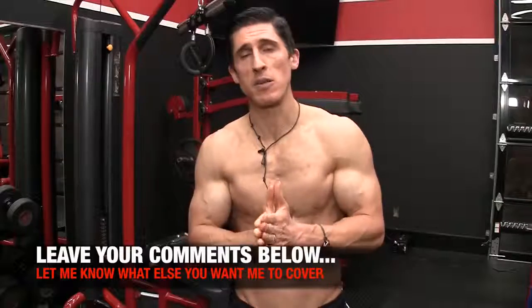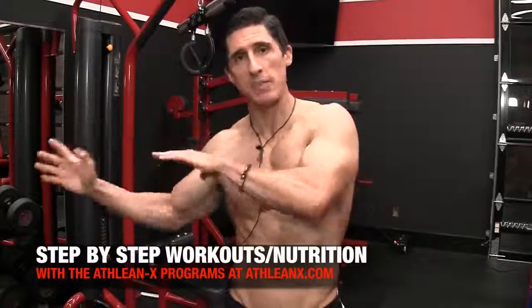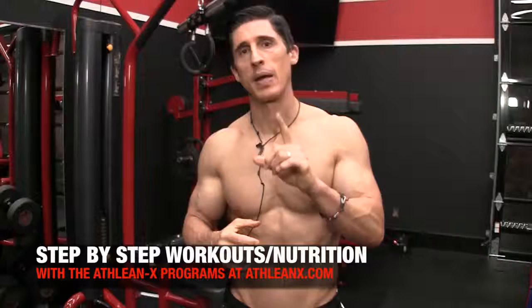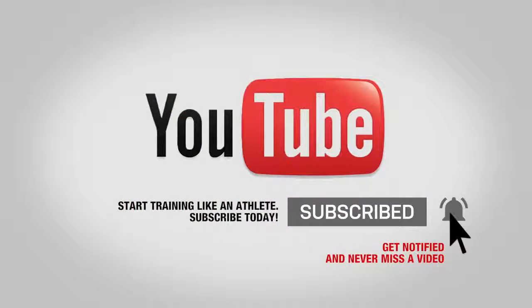Guys, if you found this video helpful, make sure you leave your comments and thumbs up below. If you're looking for a step-by-step program that puts real science into everything, it's all available over at ATHLEANX.com. Remember, you don't want to miss any of these in this series because I'm going to help you with every single muscle group regardless of which area is stubborn for you. Turn on those notifications and subscribe to the channel. I'll be back here again in just a few days. See you.